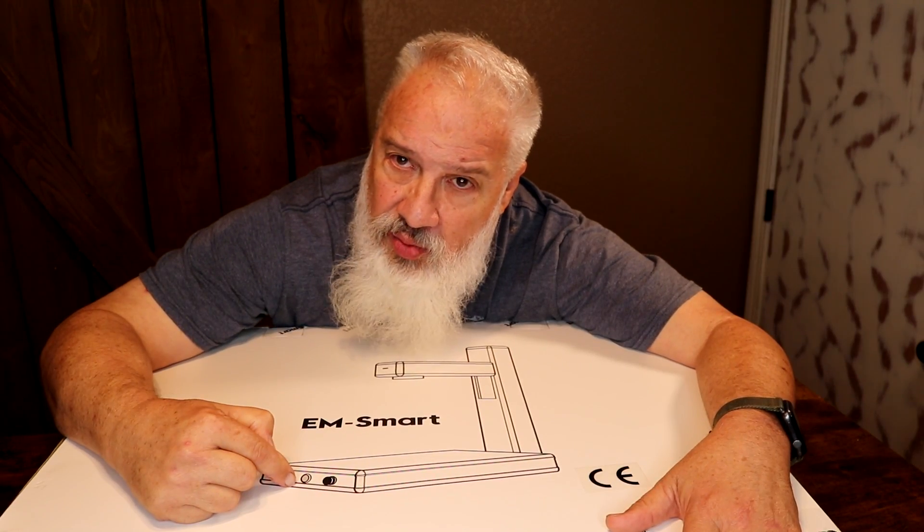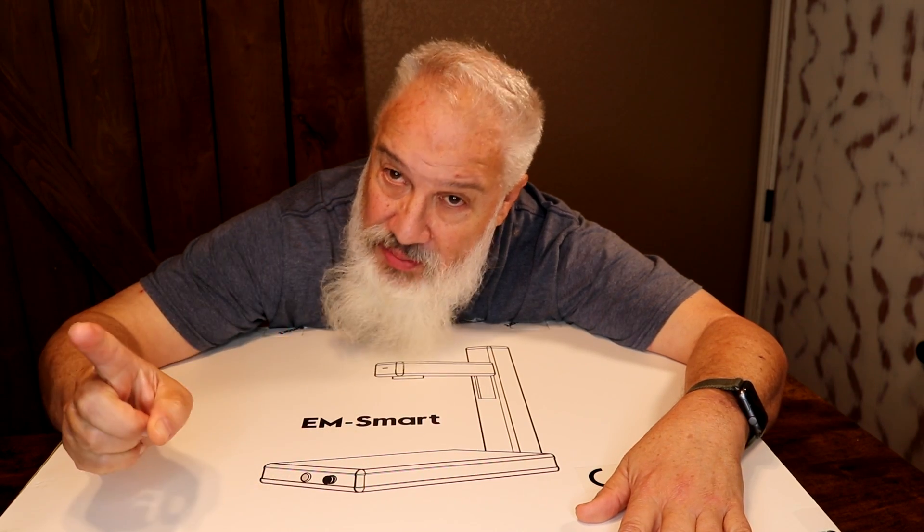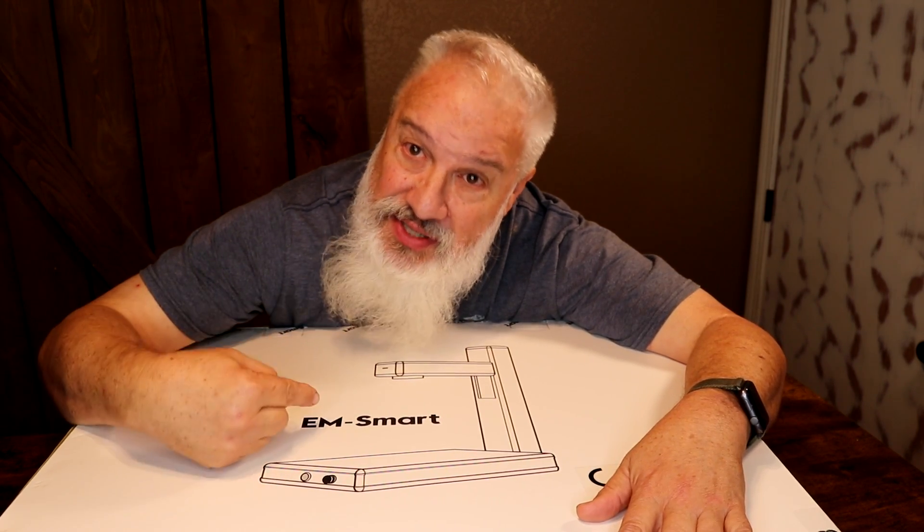This is the EM Smart One 20-watt fiber laser by 3Plasers. Let's take a peek and see what's inside the box.